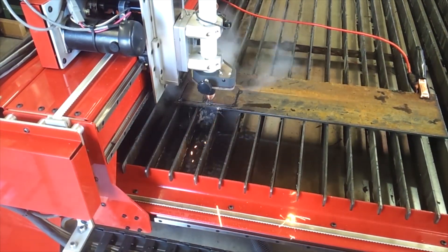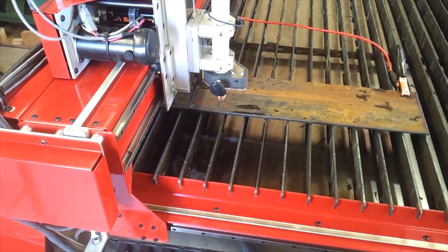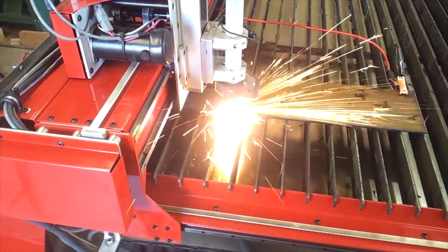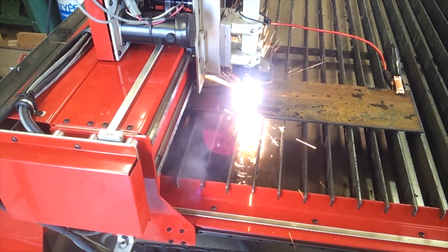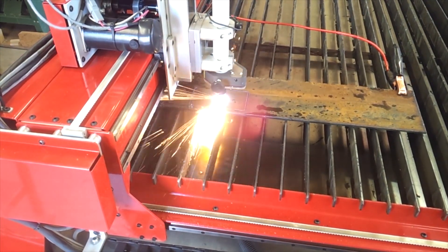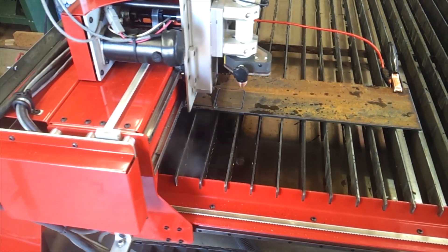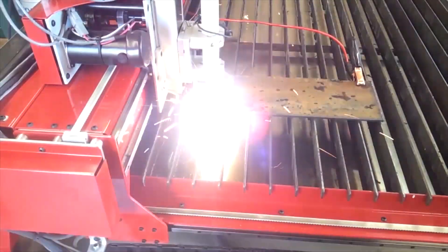I plan to do another short video just on the plasma cutter itself and what's needed to run the machine correctly. I'd like to show the compressed air setup as well as the air filters and the air drying system. The quality of the air going into the plasma cutter has a major effect on cut quality and consumable life, so it's something worth having a good look at — and you've got to factor in that cost when you put all these things together.